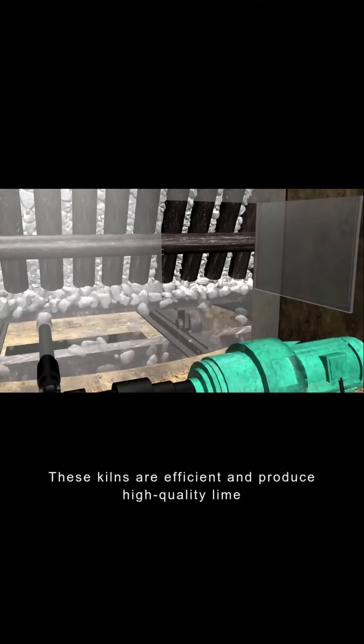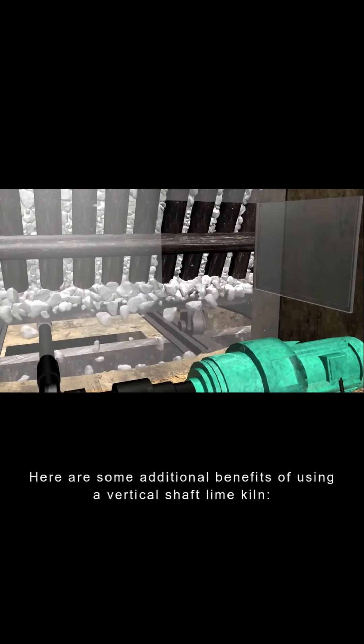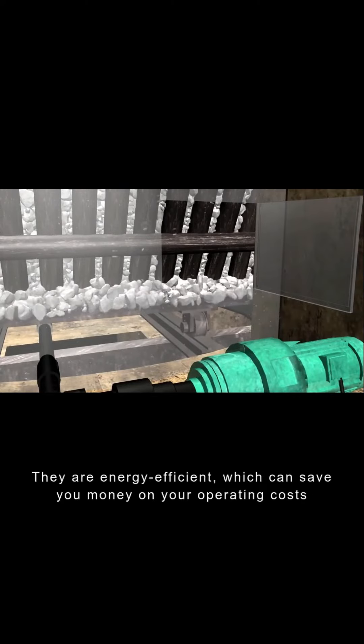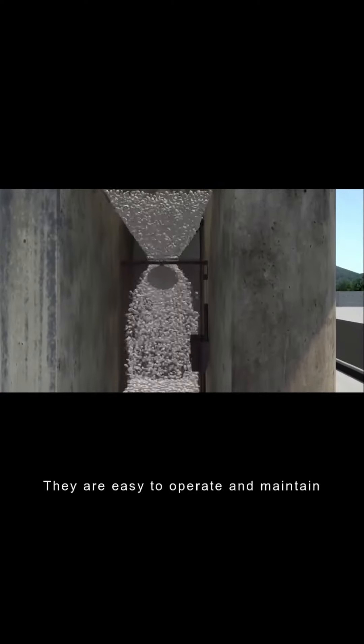Here are some additional benefits of using a vertical shaft lime kiln. They are energy efficient, which can save you money on your operating costs. They are easy to operate and maintain. They can produce a variety of different types of lime.